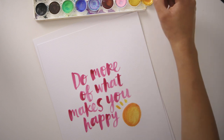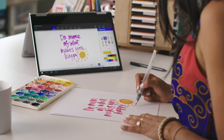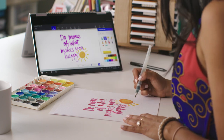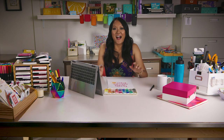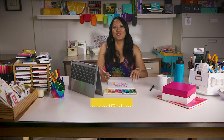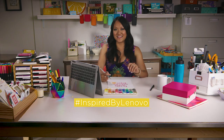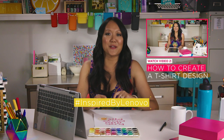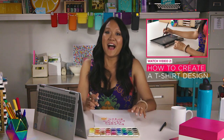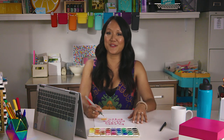So you can see that I've chosen to use a different color than on the screen, but really the inspiration is just a starting point. And that's it. I'd love to see what you create. Share on social media using this hashtag. Make sure to join me for my next video where I show you how to make a great t-shirt design. I hope you feel inspired to get those creative juices flowing.